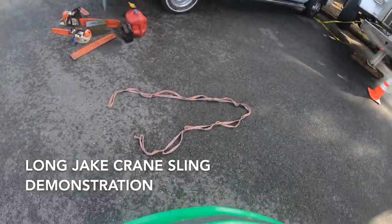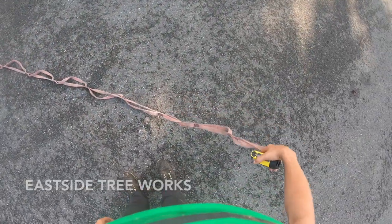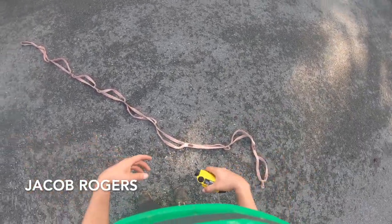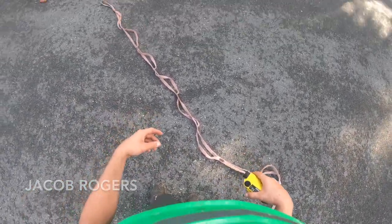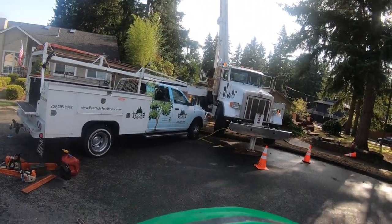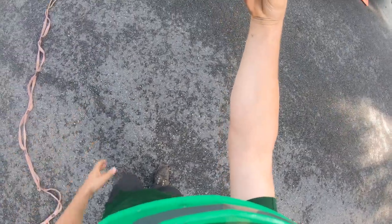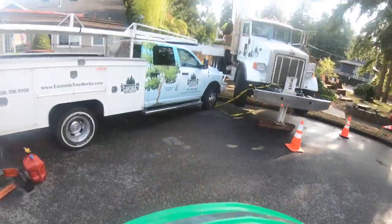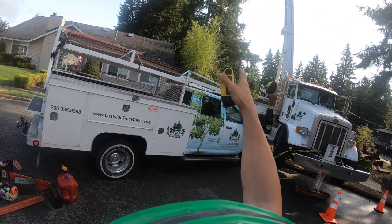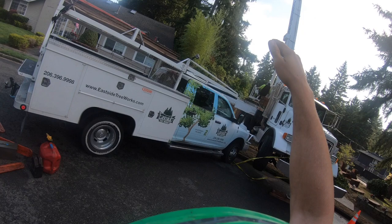I'm going to demonstrate how to use the long jake crane sling idea I came up with. Wesbar makes this thing - it's pretty cheap and really simple. We'll dangle it from the ball and clip loop runners to it, then crane the branches out. Boom down Brian and show how tall that tree is - it's about 130 feet tall, our crane's 127 but it's so far away that we end up with like 30 or 40 feet above and can't get the ball over it.